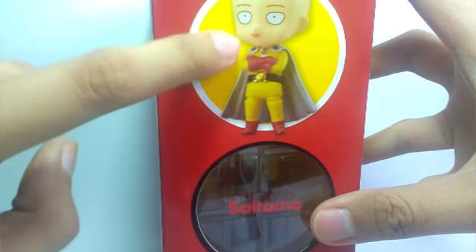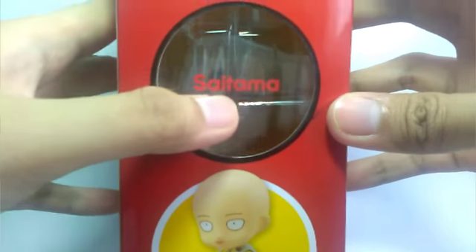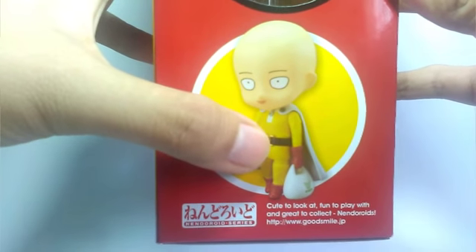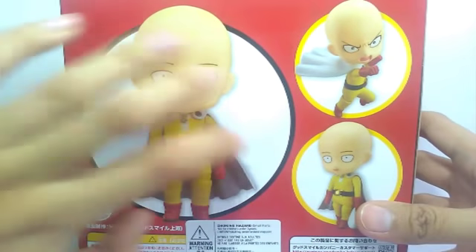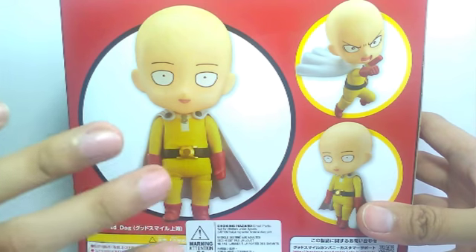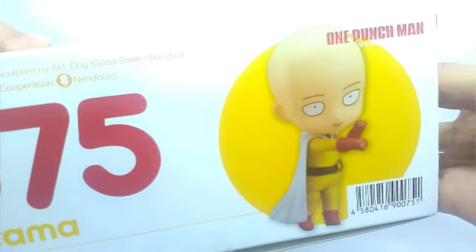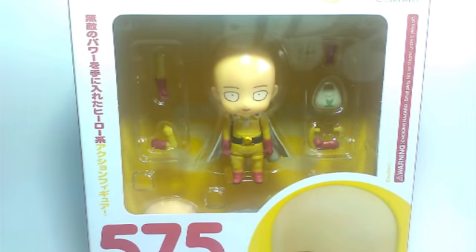A really awkward, funny face, and Saitama with the shopping bag for some reason. Onto the back you will see a very nice picture with standard poses of Saitama you can do with the figure. On the top of the box there's an action pose and below another action pose. Without further ado, let me just open this box and show you the rest.